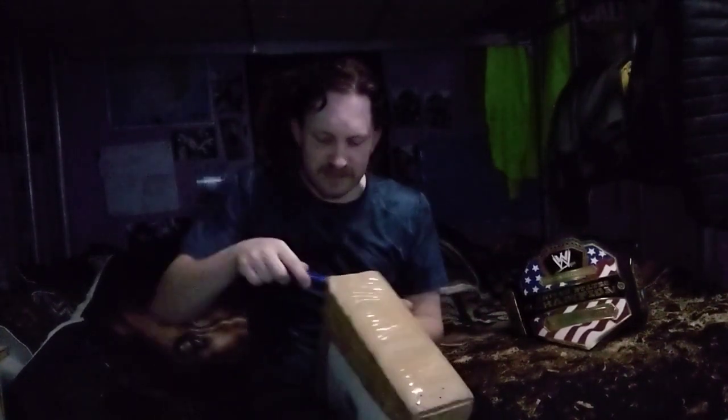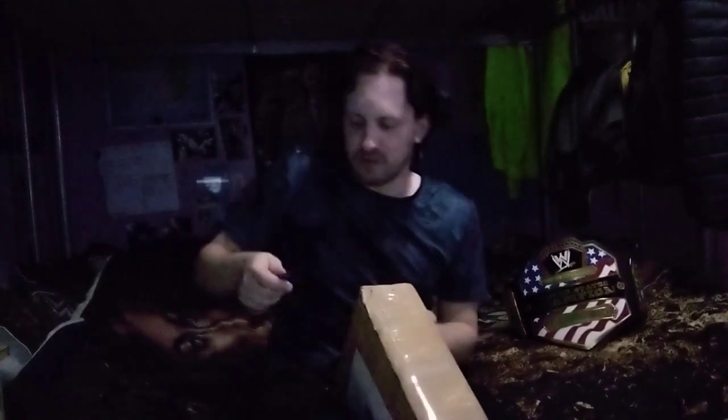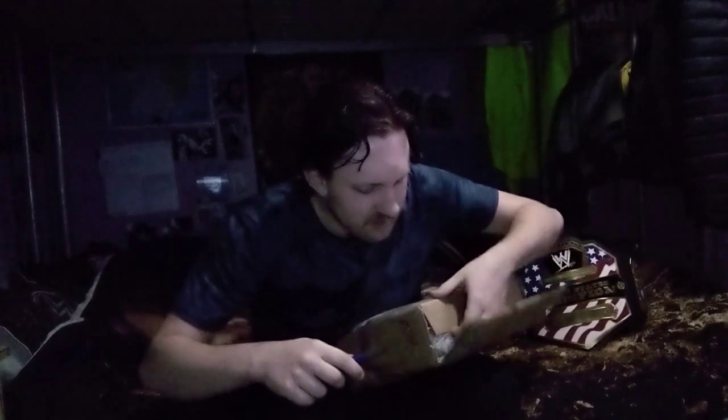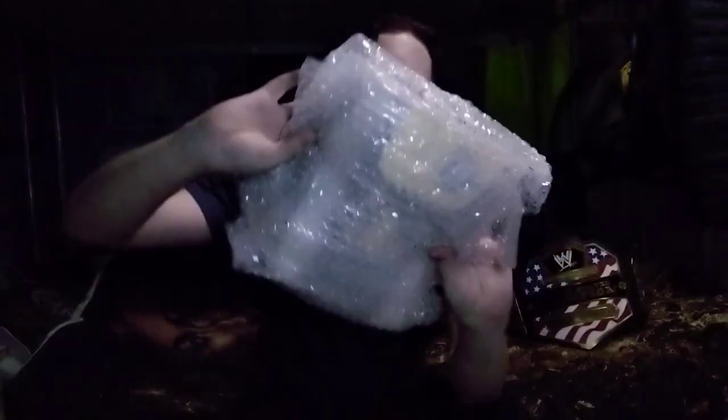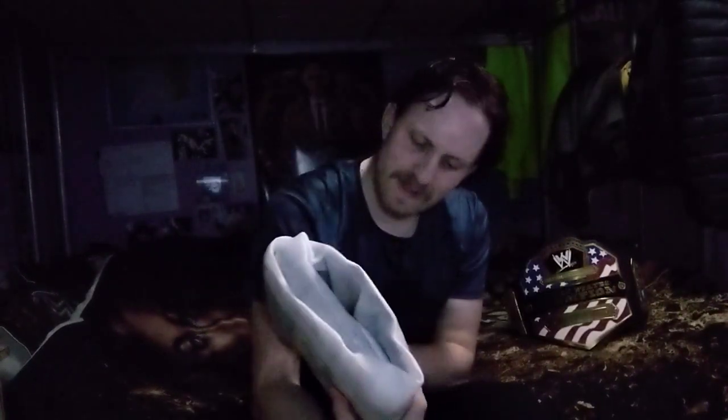I'm going to cut into this. There we go, that's what I want. Here we go. Here it is — you can barely see it but it's noticeable. Let's go through the layers. First off is the bubble wrap. It's heavy — I want to say it feels heavy, maybe a little bit heavier than this one.